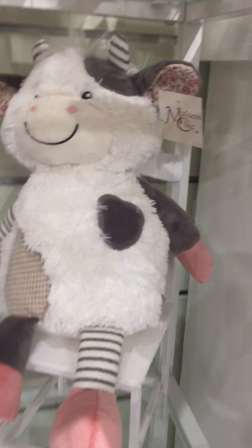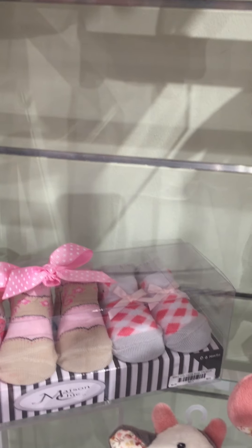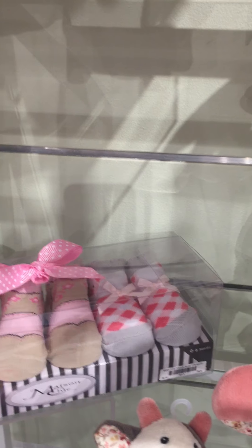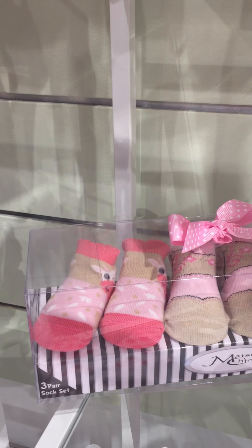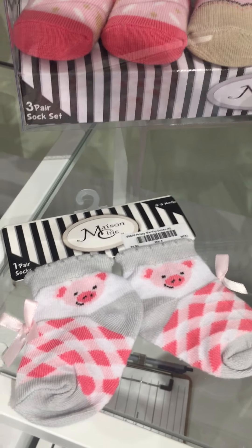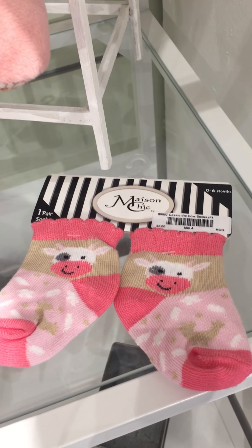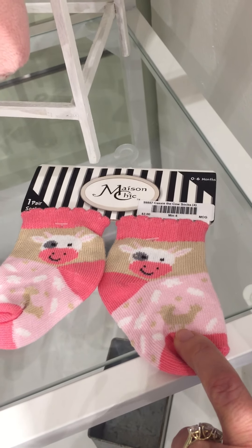Here we have the Cassie the cow plush piece. And we have our sock gift set that's got a pair of Prissy the pig socks, our cowgirl boots, and our little Cassie the cow socks. Here's a single pair of Prissy the pig socks — you'll notice they have little chickens on them too.